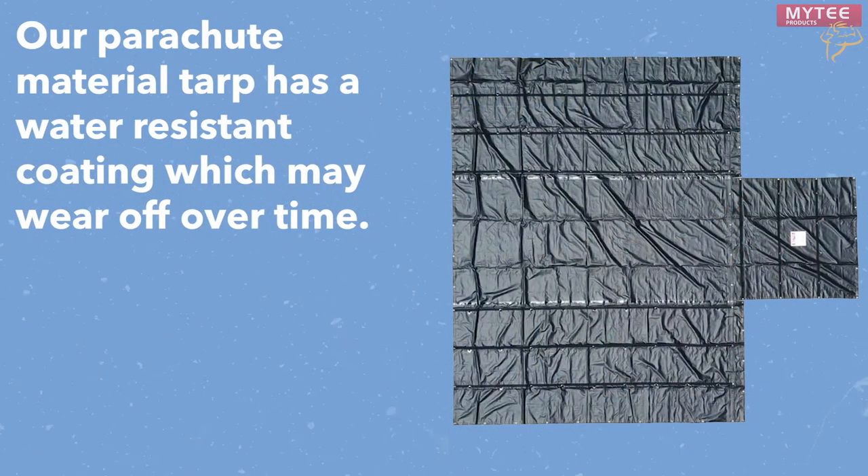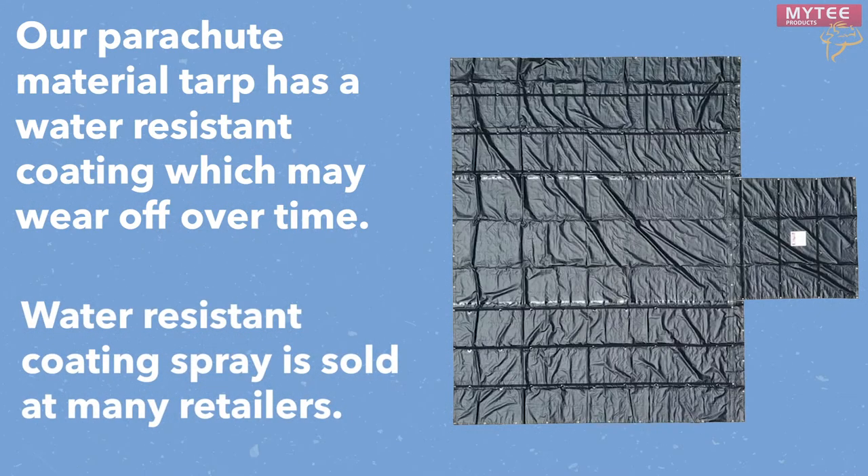Our parachute material tarp features a water resistance treatment that helps combat liquids. Over time the coating can wear off, but this is easy to solve as a water-resistant coating spray is sold at many hardware stores all around the country.